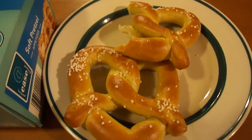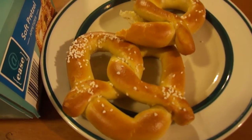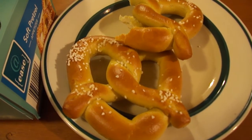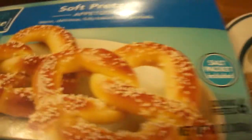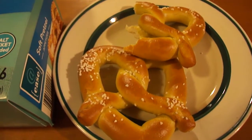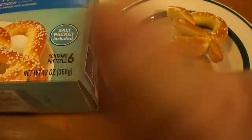It'd probably be better if this had a dip with it. It doesn't quite have that taste of that classic pretzel, but it's okay. I give Addy's soft pretzel appetizers an eight out of ten. I hope you like this video — until next time everybody, please take care.